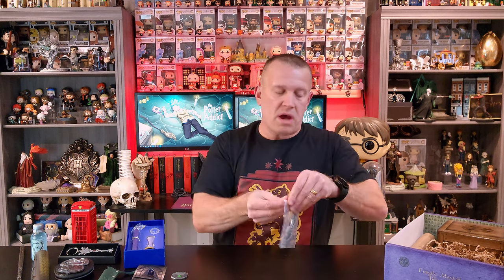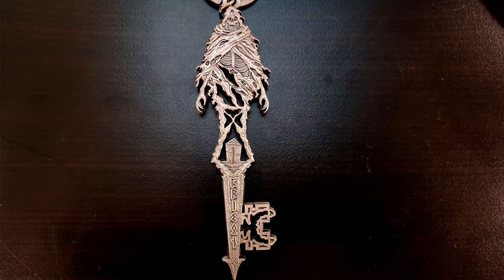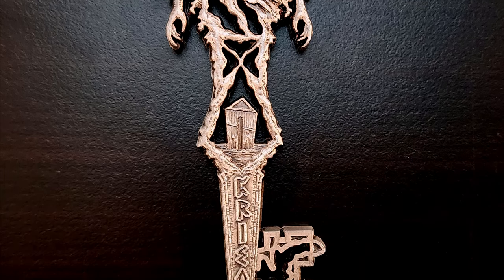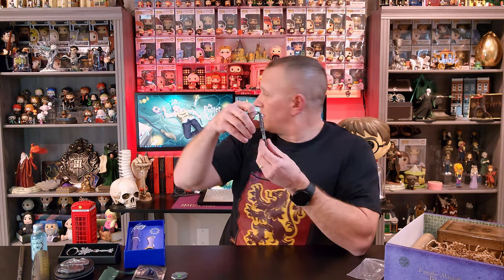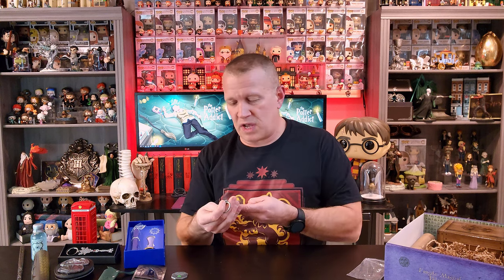Another key! Now this key is awesome looking — so they gave you two keys in one box. I will take that. And this key looks amazing. This key is basically a key to Azkaban — it's gotta be what this is. You've got a Dementor at the top of the key and the spire of Azkaban underneath. This is an amazing looking key. I will definitely be putting this one in my dark arts section. This may have just moved up to my number one item out of this box.